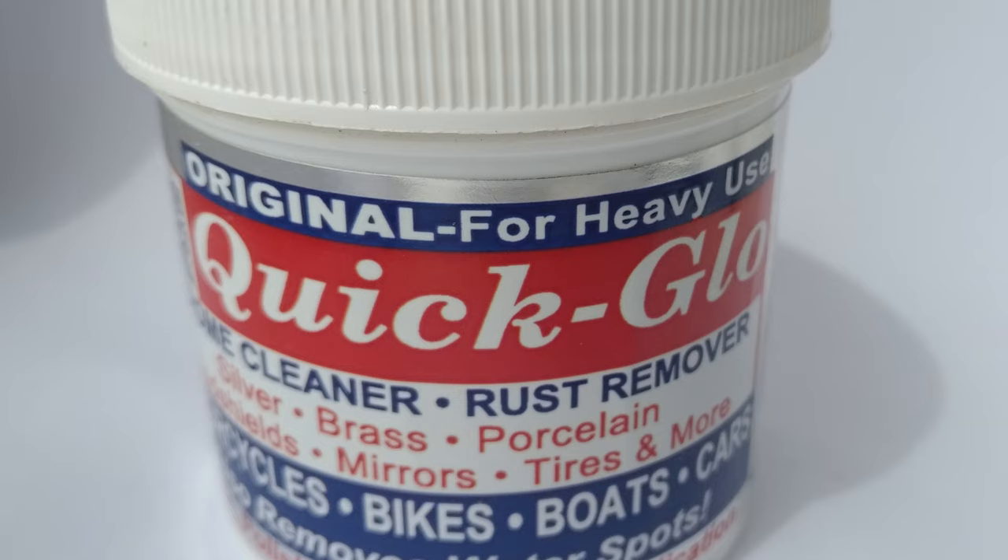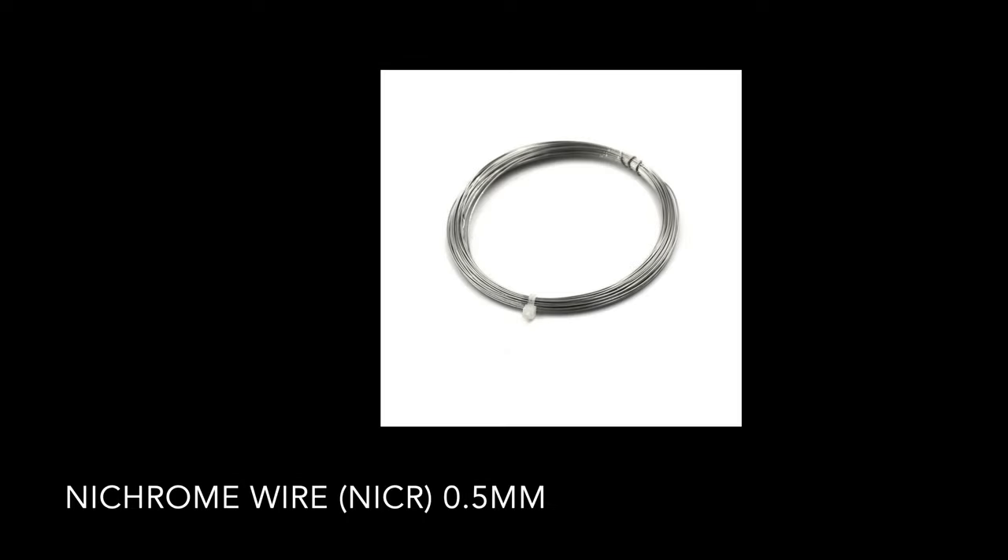Unfortunately, due to my haste probably, I broke a few handrails. So I had to move to plan B, which was nichrome wire, normally used for the heating element in a foam cutter. It's corrosion resistant and very flexible, so I made new handrails for the model using that wire. Finally, as I never throw away anything model railway related, I had a few spare pantographs I could rescue from some broken engines in my spares box. So I was ready to reassemble everything.